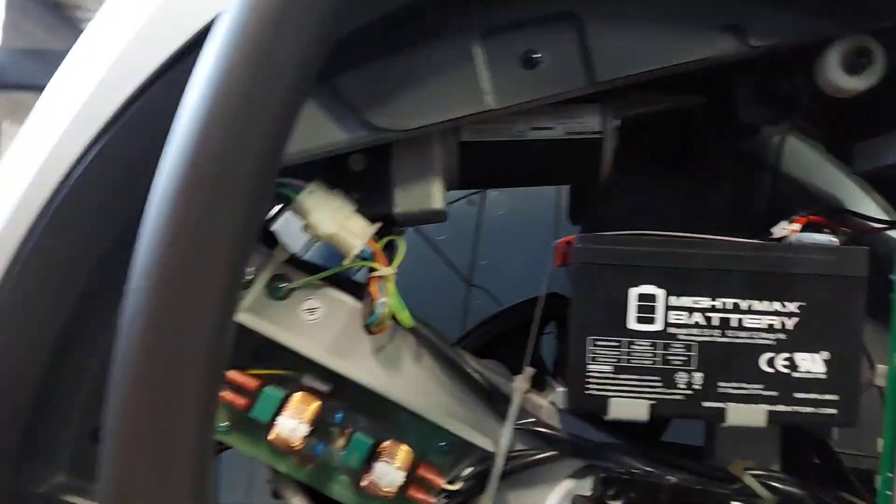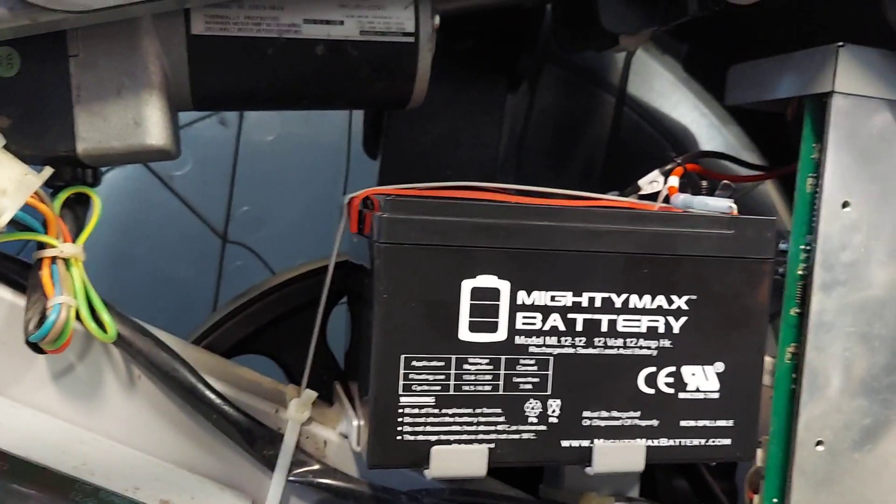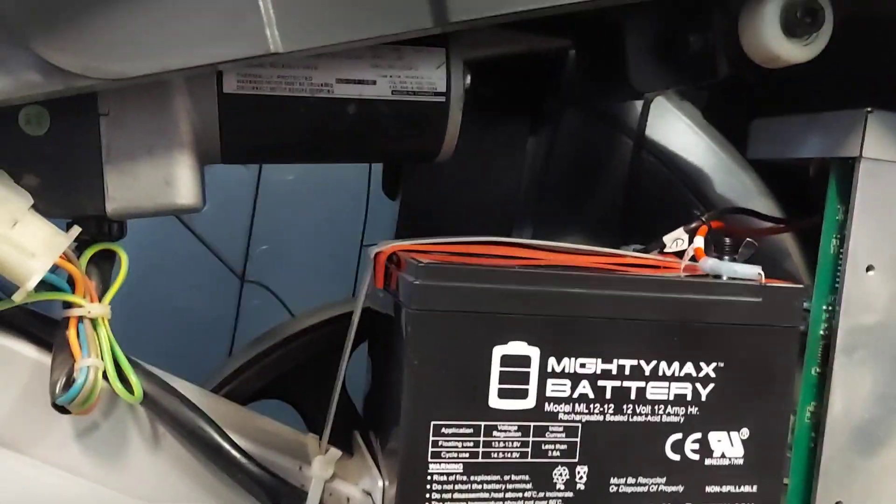Take that plate off and there's your battery sitting right there in front. It's a 12-volt 12-amp battery — just replace it with the same battery.